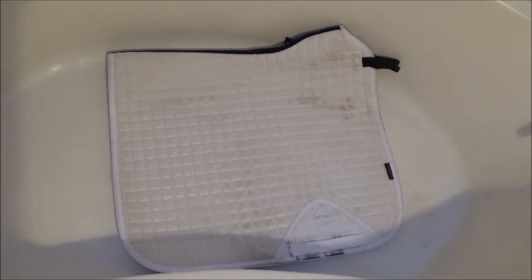So this is what the pad looked like before I washed it. As you can see, there are some pretty big boot stains on the bottom of it. And of course the inside is pretty dirty, which is normal because it's the part that's in contact with the horse.